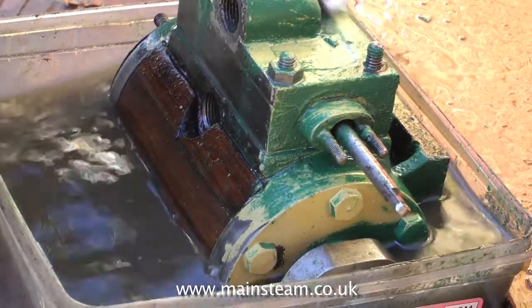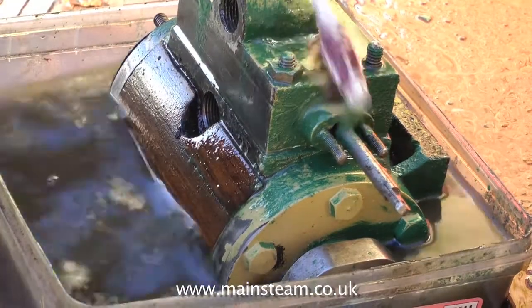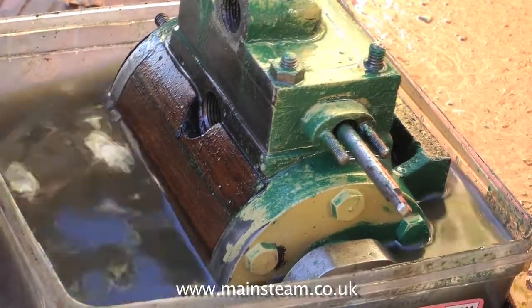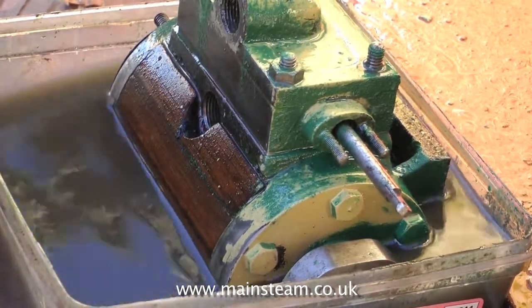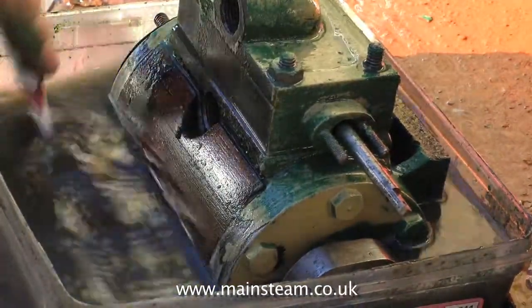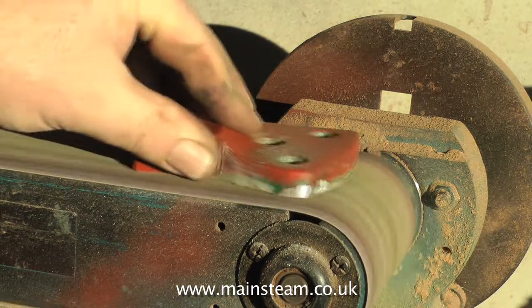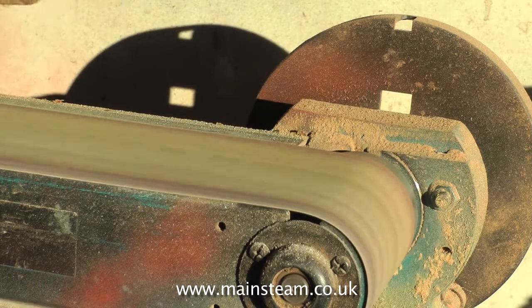A good scrub with the paintbrush is a good idea, just to break the surface of the paint and let the thinners through to the stubborn stuff, which is the etch primer that coats the casting. Really, I'm only doing this for the purpose of the video. As I said earlier, just leave it in there and the paint will fall off. In the meantime, I thought I would remove the paint from the two stanchions that support the main bearings.